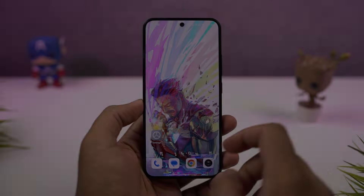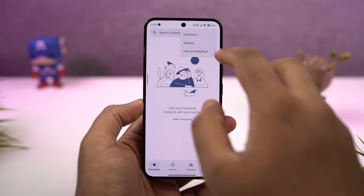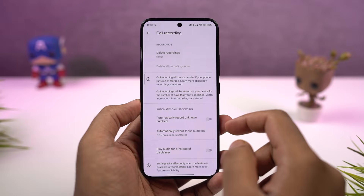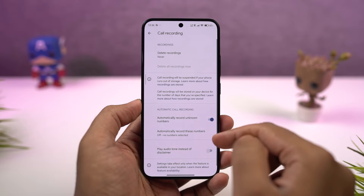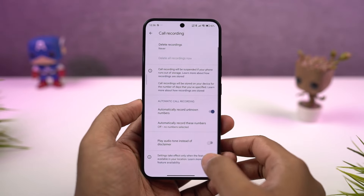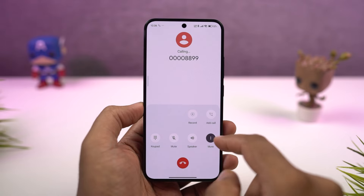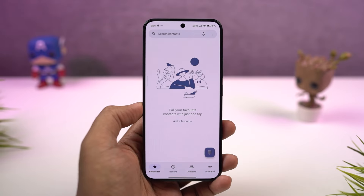Next, we can also record calls automatically on this phone. You can enable this feature from these settings. Once you enable this toggle, you can record all the calls automatically from all unknown numbers. You also have other important settings over here. Whenever you make a call or answer a call, you will see a record option. If it's not visible, you can go to the more options on the call screen and find it there.